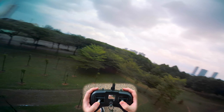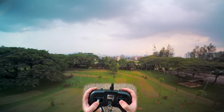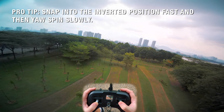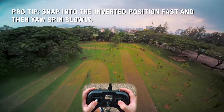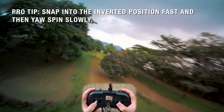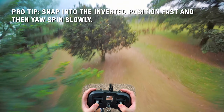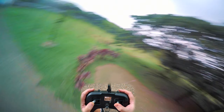Once you're a bit more experienced with your inverted yaw spins, in my opinion the best inverted yaws are when you snap into it quickly but then do a slow inverted yaw. So snap into it, slow inverted yaw — just like that.